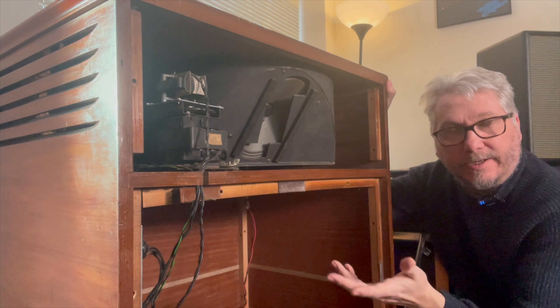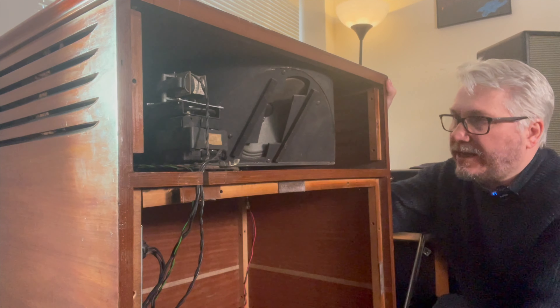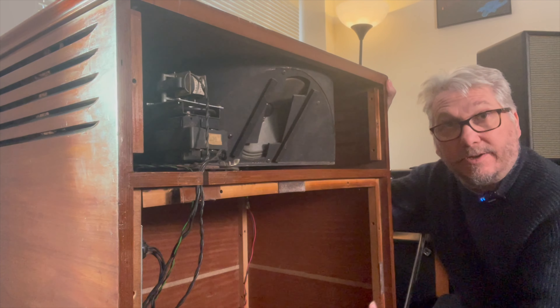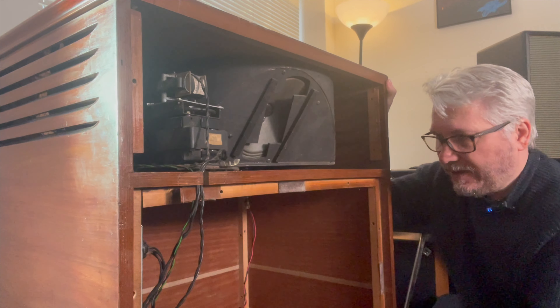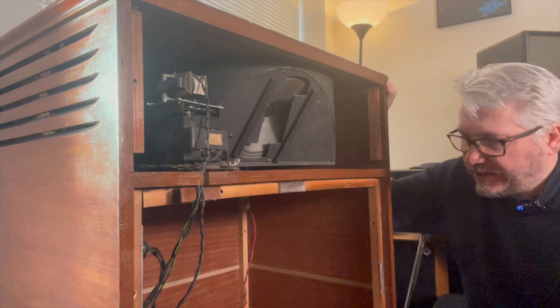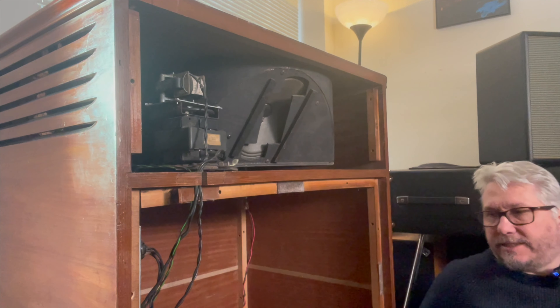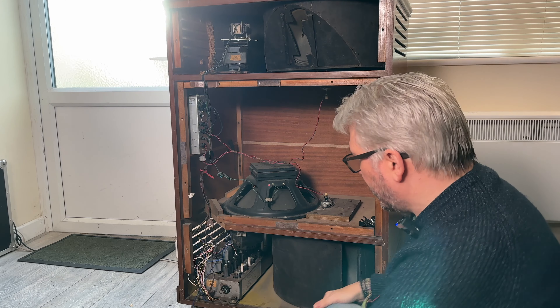The Rotasonic sounds okay, and the stationary speaker is interesting. If he were to use it as a Deep Purple tribute band, for example, you could have the stationary speaker for Deep Purple in Rock and Fireball and that kind of stuff, and then slow, fast, and stop on the Rotasonics for your Stormbringers and Burn and what have you. So interesting — but it's complicated.